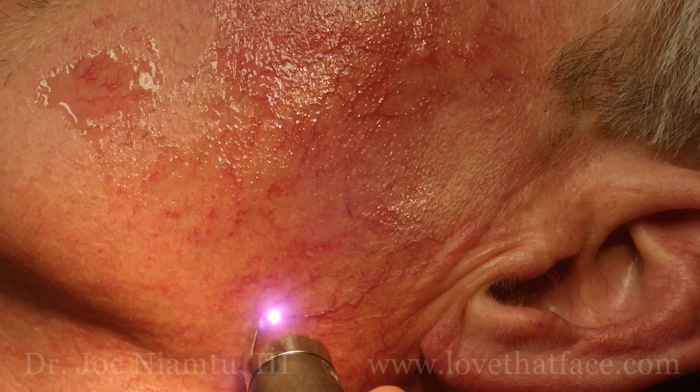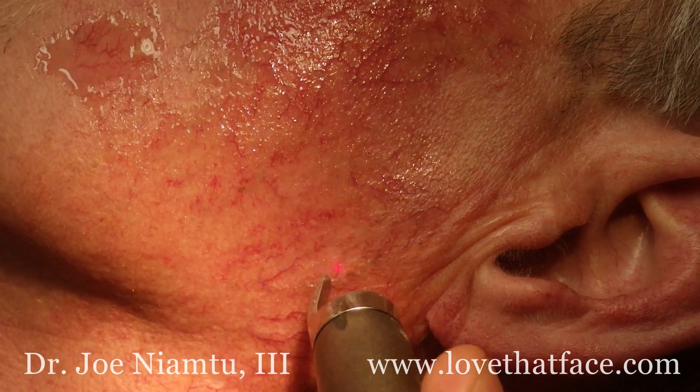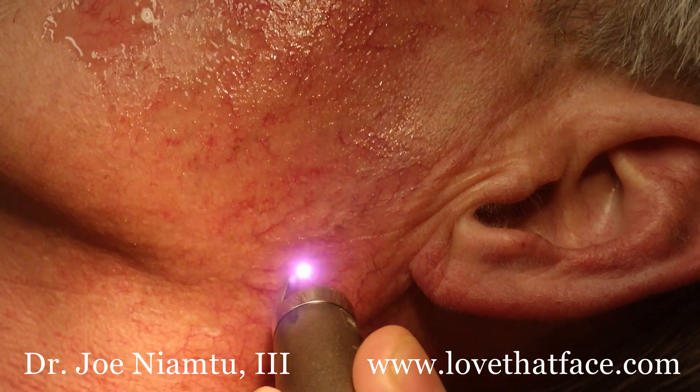All right, so we're going to treat some of these lesions, and you can see that it causes the blood to boil within the vessel, and as we trace the lesion, it pretty much just disappears.